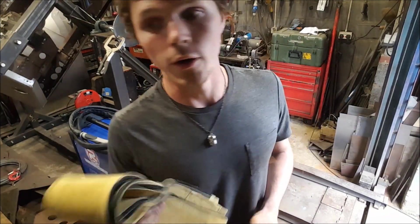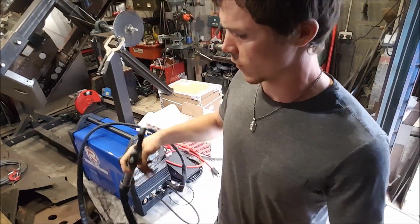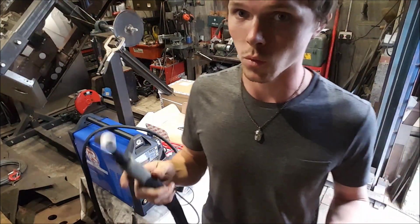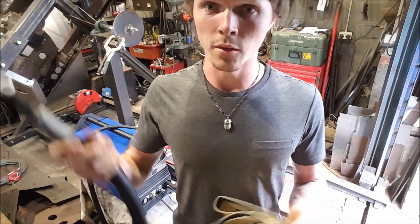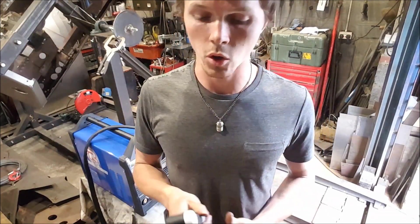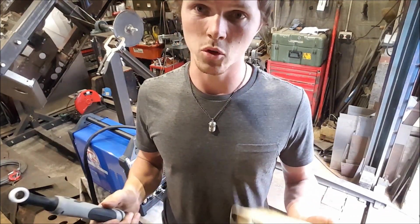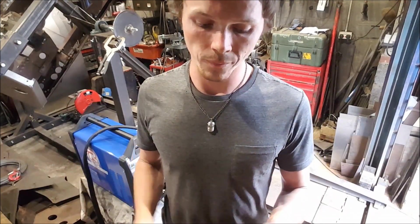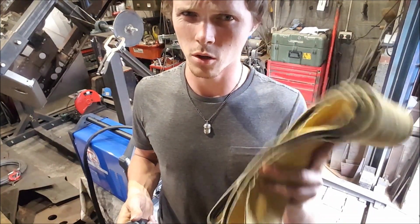The leather shroud — I'm undecided as of yet, but I think I'll be putting the leather shroud on this torch because this is the torch I'll be using when I'm in tight positions and in uncomfortable areas where the lead might drag on a hot surface. Whereas the CK9 torch will literally just be for bench work, or when I'm stood up working on a vehicle and the torch is going to be down below me, not near anything hot.